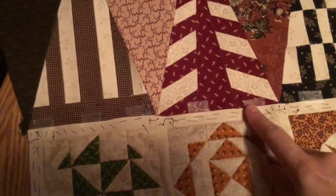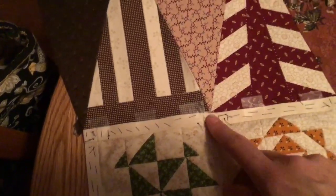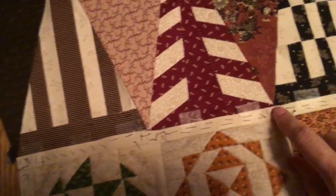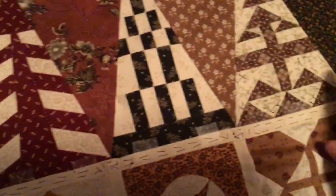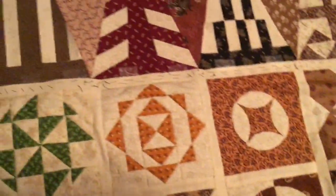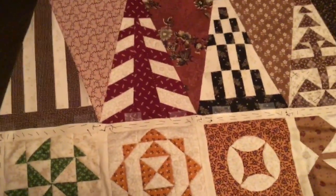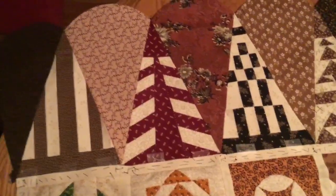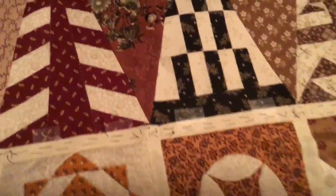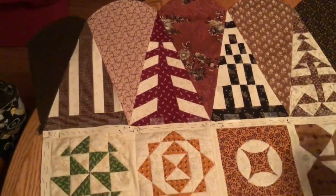I'm working on taping my triangles down, lining it up and getting it to the point-ish in the middle. I'm going to do a few of these and then go to the other side and line it up — starting in the middle like everything else we do with English paper piecing: start on one side, make sure it's lined up, tie off, go to the other side, make sure it's lined up, and then meet in the middle.